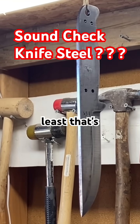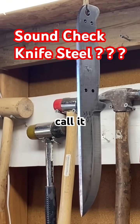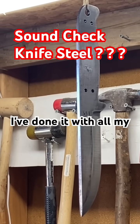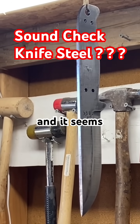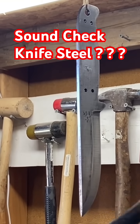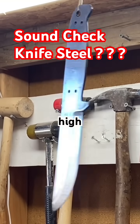At least that's the theory — call it a wives' tale, I don't know. But I've done it with all my blades and it seems to hold true: high-pitched sound means a properly hardened blade.